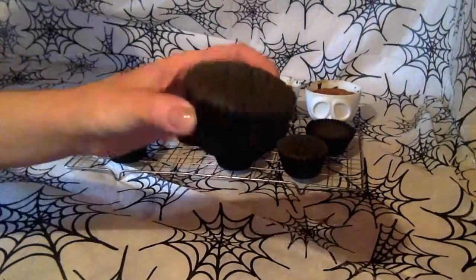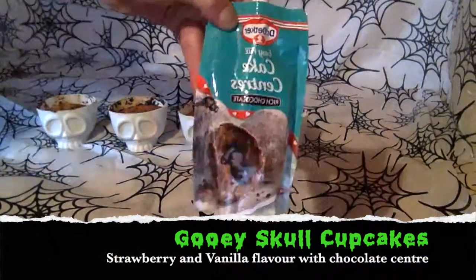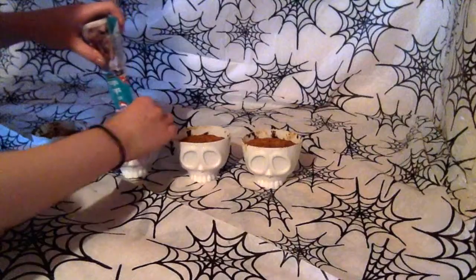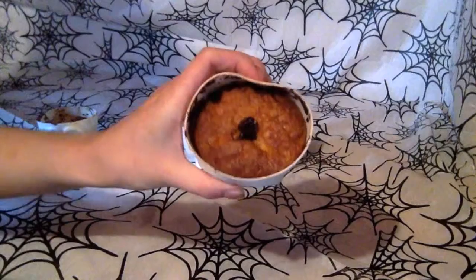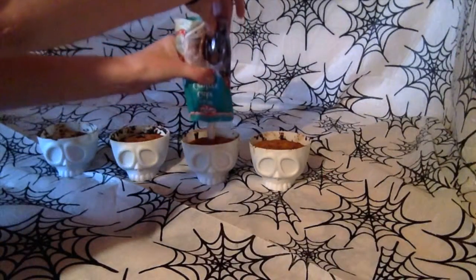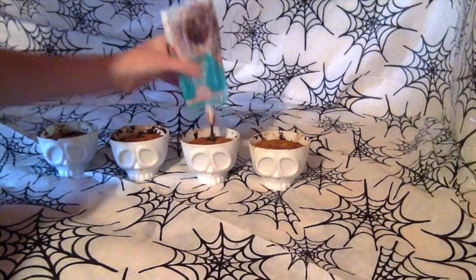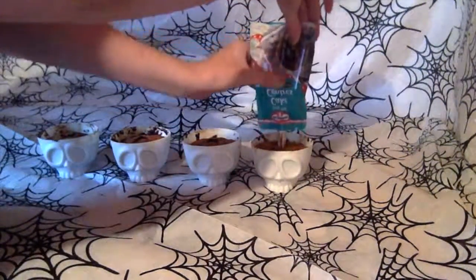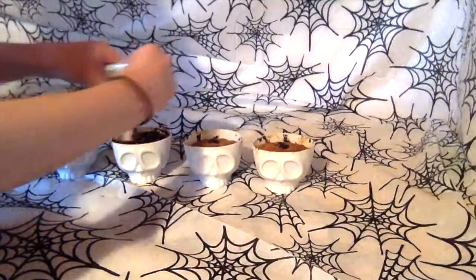Once the cakes are cooked, take them out of the oven and place onto a cooling rack. Once cooled, it's time to decorate. Use a chocolate cake centre to squeeze into the middle of each cupcake, then use the rest of the chocolate to cover the top.